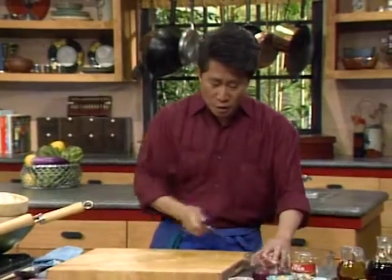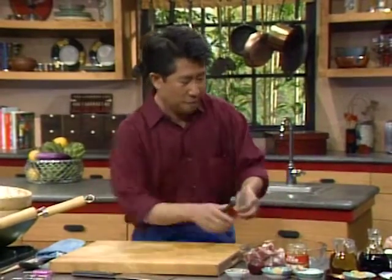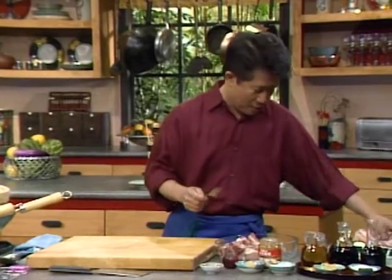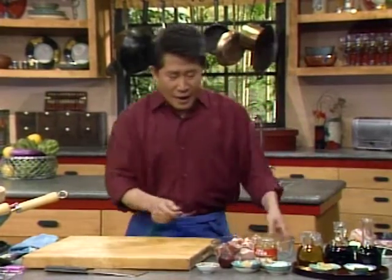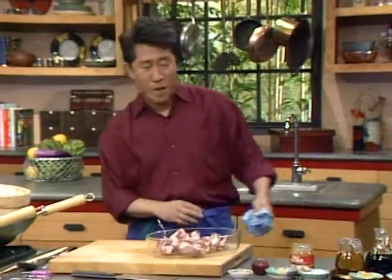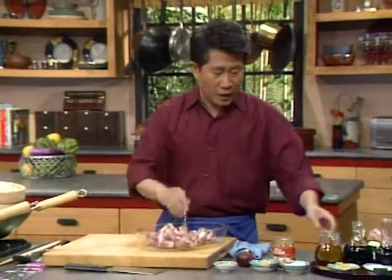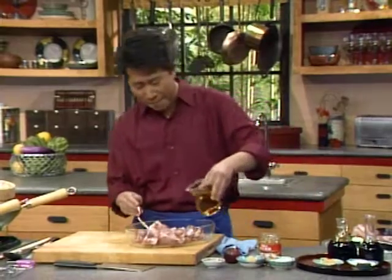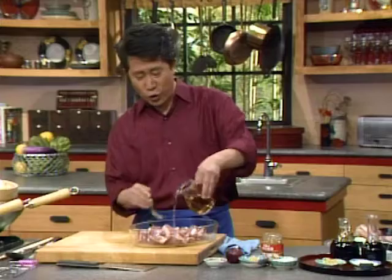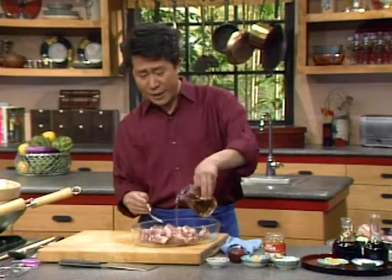We're going to marinate all of these. The more people, the more ribs you use. For the marinade, I'm going to use a tiny bit of plum wine — more plum wine is just as good, but not more than this amount as it might be too much.